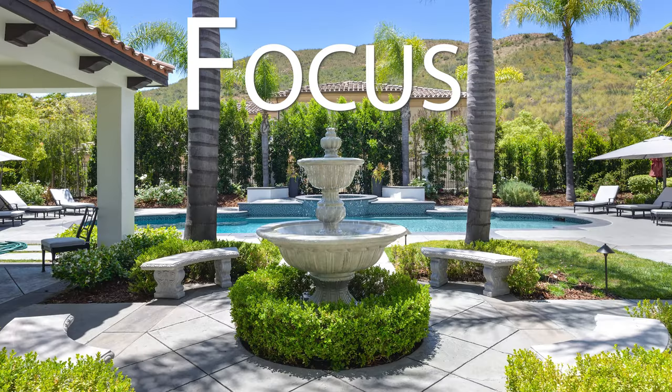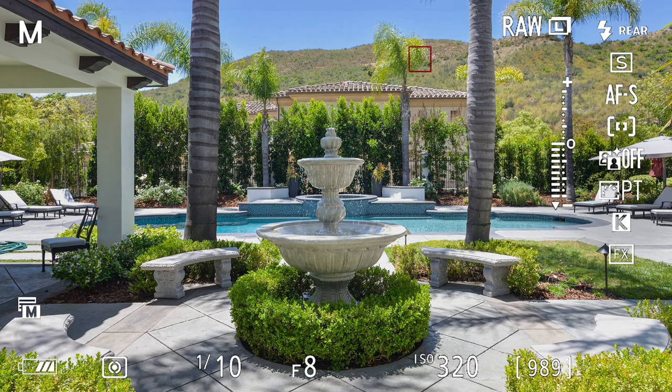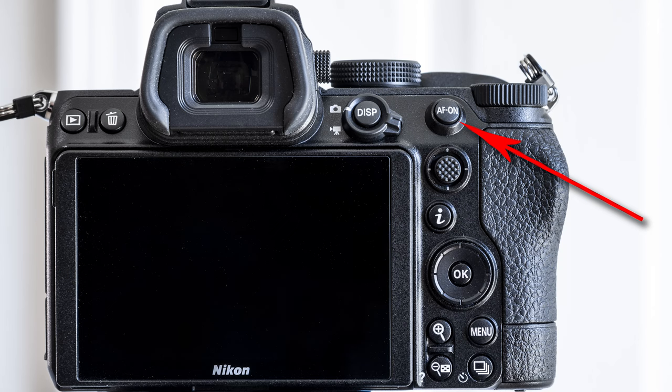Focus is something many reviewers say is slower using F-glass on the Z series with the FTZ2 adapter, but I haven't found that to be the case. Focus is just as fast, if not faster in some cases, using the Z5 with the FTZ2 adapter compared to the DSLRs I've used in the past. I also love how I can focus on anything in the frame — there are focus points throughout the entire sensor range, not just those limited center points on older DSLRs. I use back-button focus, same as with my older DSLRs, so no major change there.